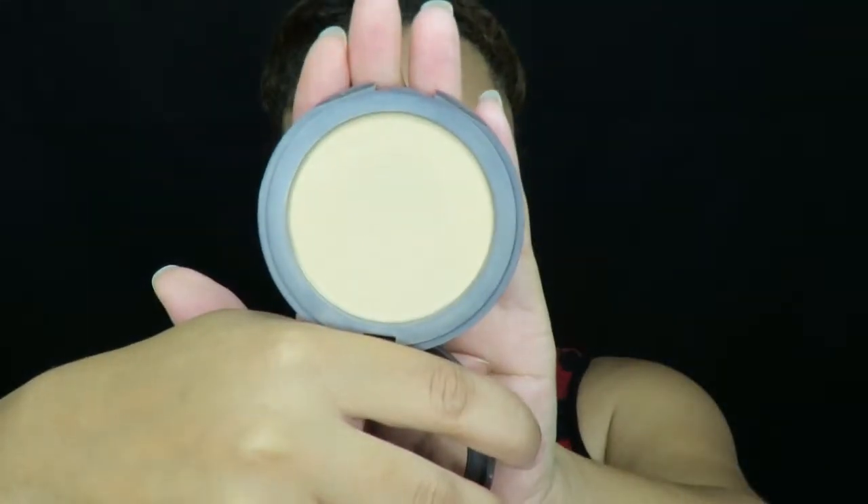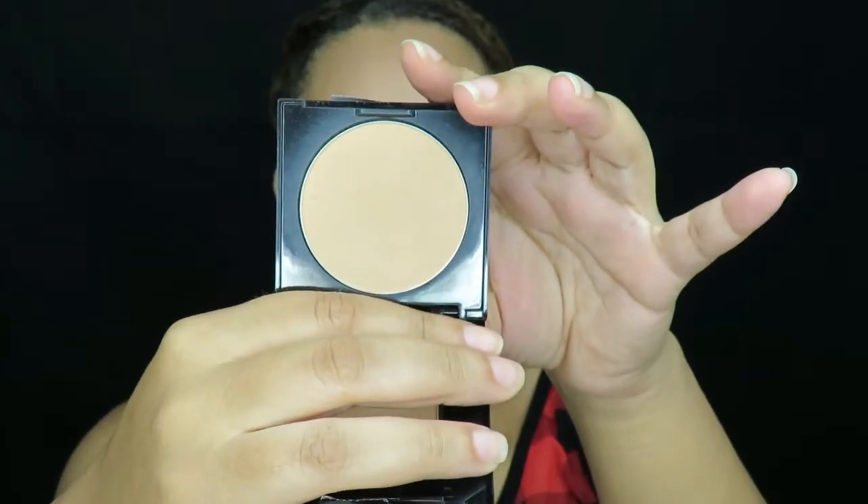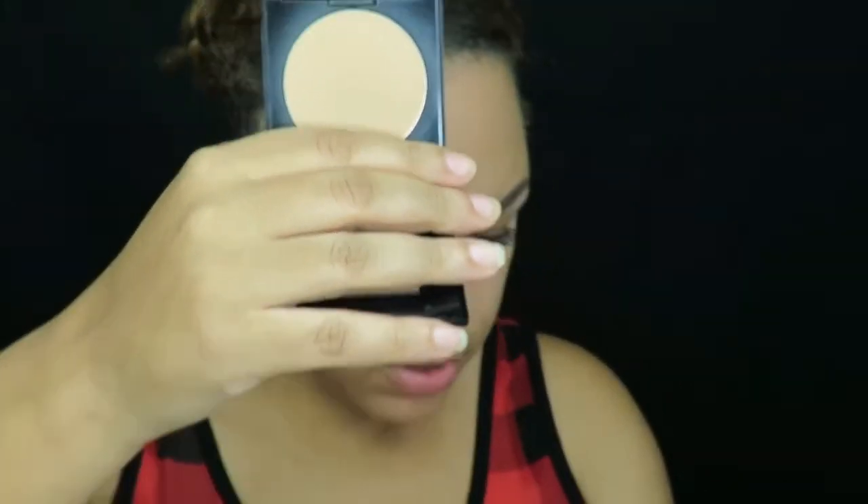I'll either use that or I'll use my Maybelline Fit Me Matte and Poreless Powder in the color Sun Beige 310. Today I'm going to use the Sun Beige. I'm going to take my powder brush, dab it in the powder, and then pat it on my face — same reason I patted the bronzer, I don't want to disturb the foundation. I'm sure you noticed I didn't go under the eye.